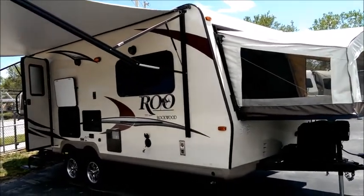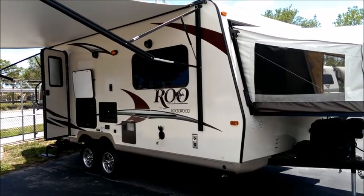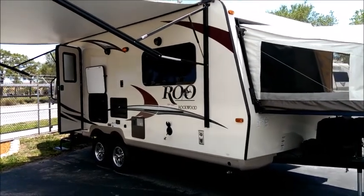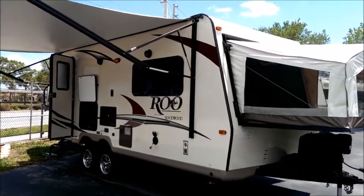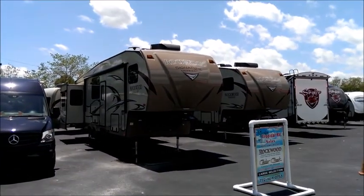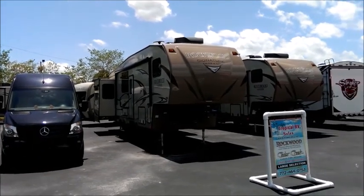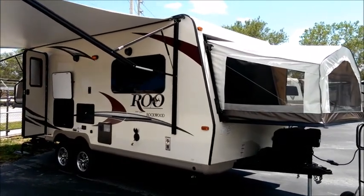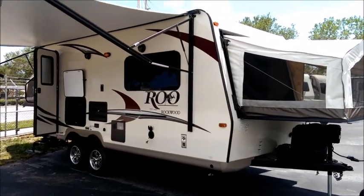There aren't many expandables out there, and the ones on the market just don't compare in construction, quality, features, or function to what you get in this Rockwood Rue. The reason is that this Rue, which is an expandable travel trailer, is built the same way they build their big expensive fifth wheels and travel trailers. The same construction features and quality found in the bigger products actually make their way into the Rue.